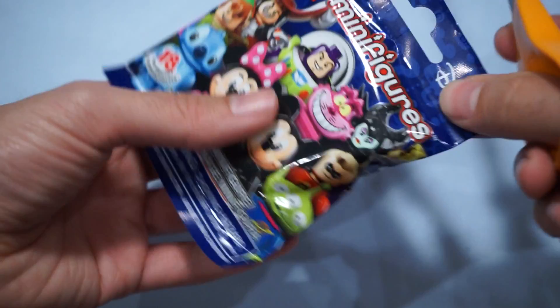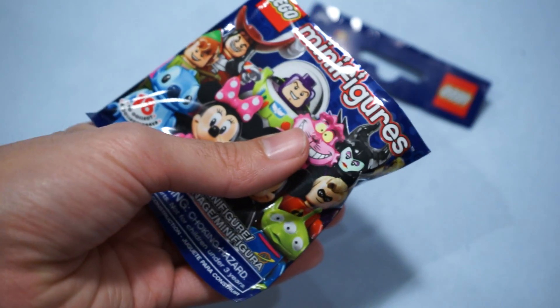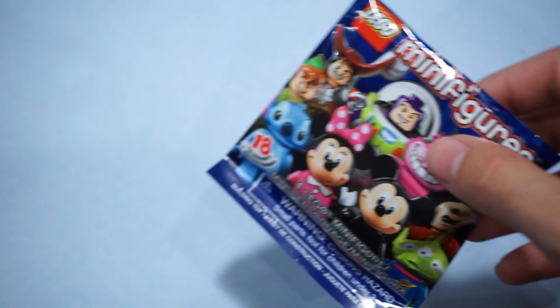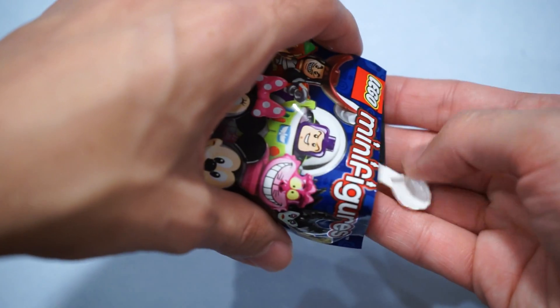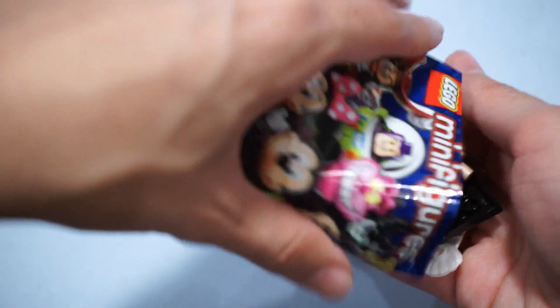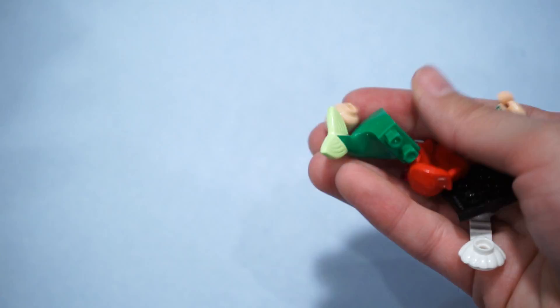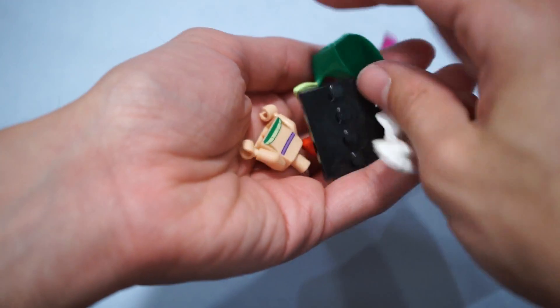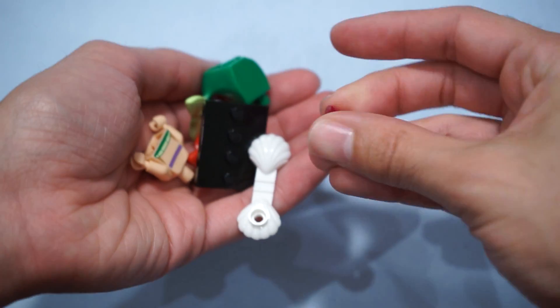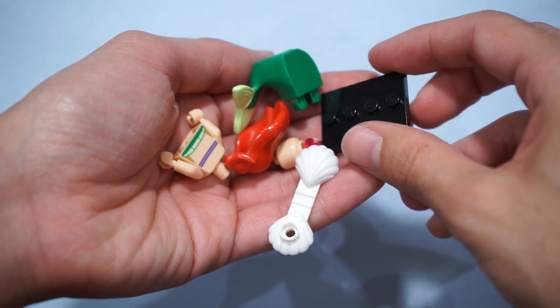We're doing really good on this run. Let's see if we can pull it off. It is a seashell, and that means we're going back under the sea — pun intended again, hashtag puns — with Ariel. Gotta catch that piece. This is really, really cool, and there's the gem that I presume goes inside the seashell. Let's get to building Ariel.